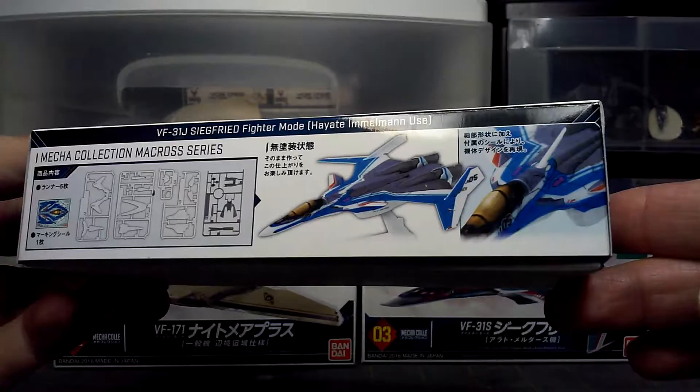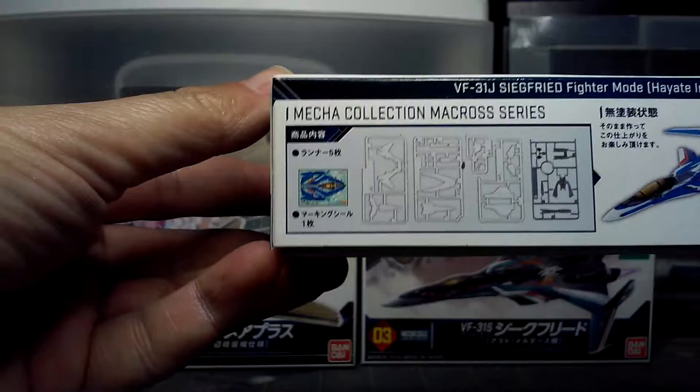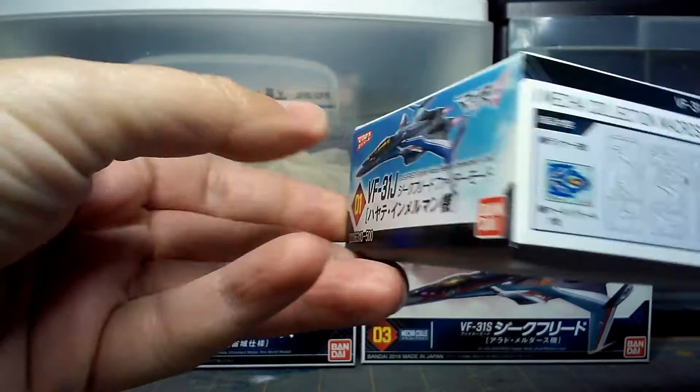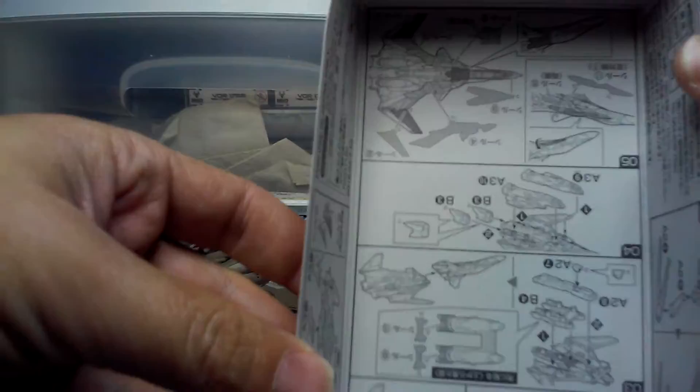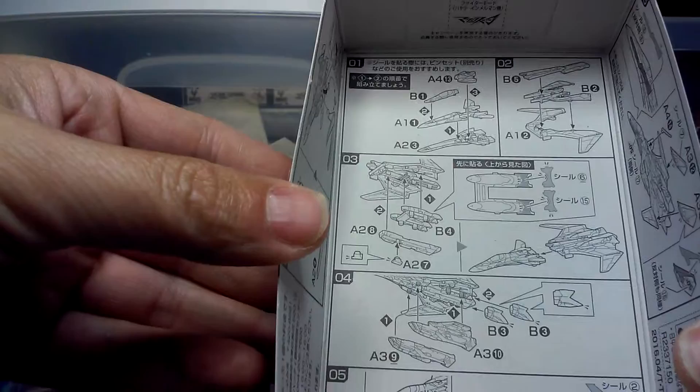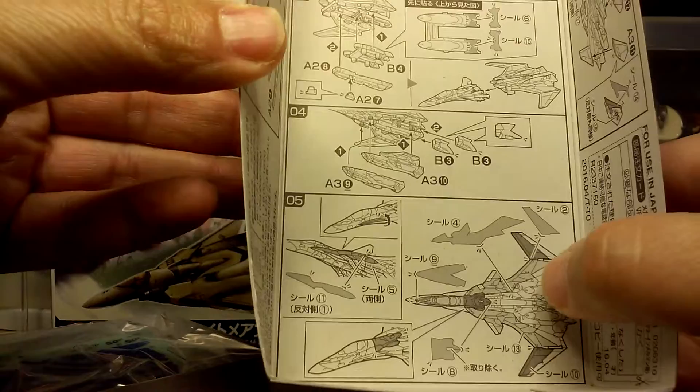Nice artwork on the box — it pretty much shows you what it is. You can see the runners and frames here, and that's the decal sheet right there. Just more nice art and some information. Now, like most Mecha Kali kits, they don't come with an instruction sheet — the assembly information is all right here on the box. Everything's there showing what parts go where and so forth.